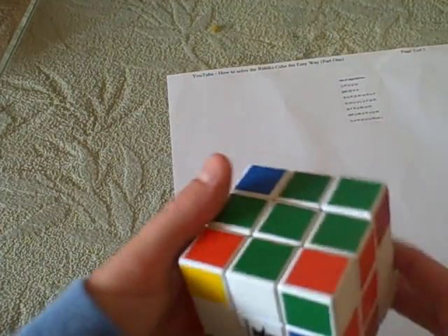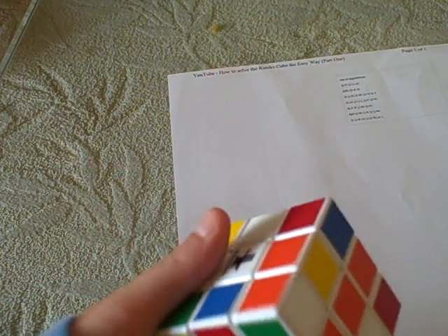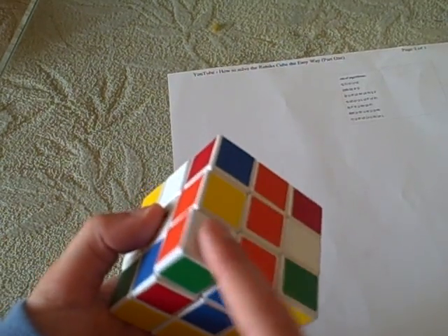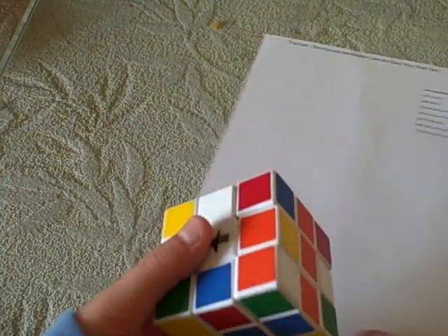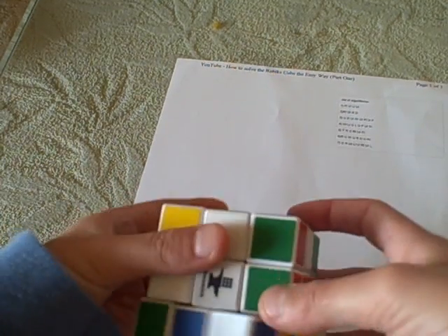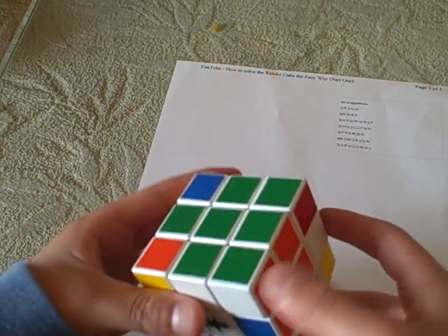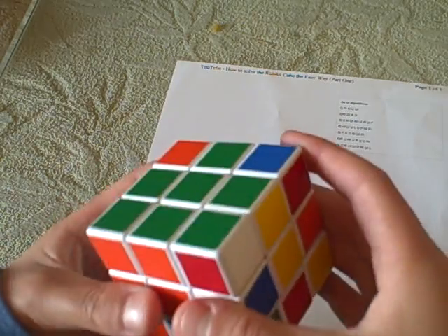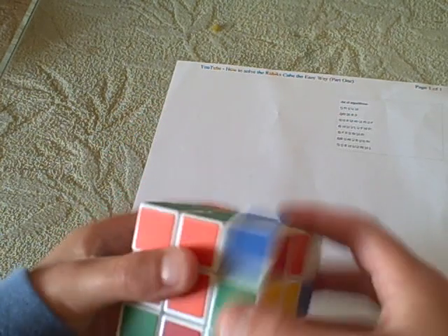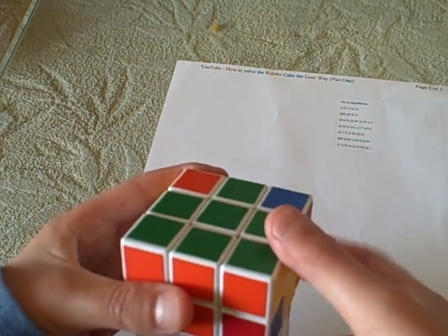After you get the cross and you want to get the corners in place, there is a faster way. So we'll do the green, orange, white corner. Now, there can be three things: you'll have the green on the bottom, the green on this side, or the green on this side. If it's on this side, you just do it once: right inverted, down inverted, down inverted, right down like normal. If it's on the bottom, then you do right, down inverted, down inverted, right inverted, then down, then right inverted, down inverted, right down. Like that.